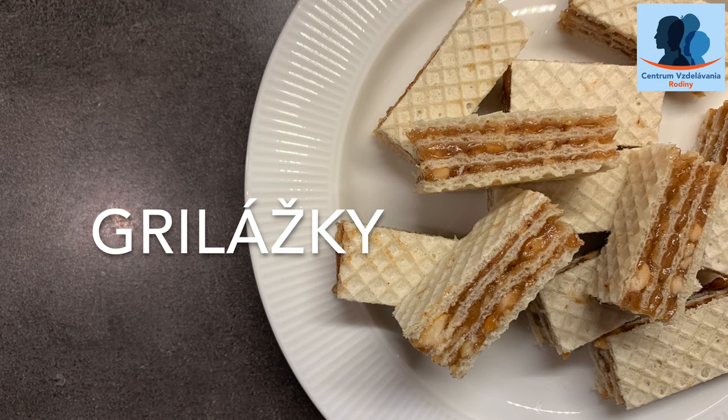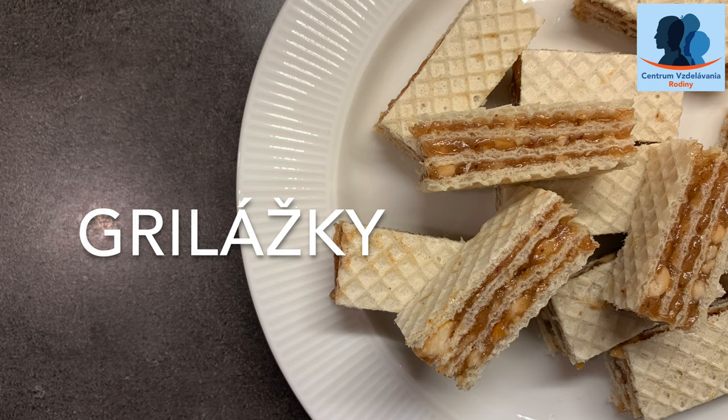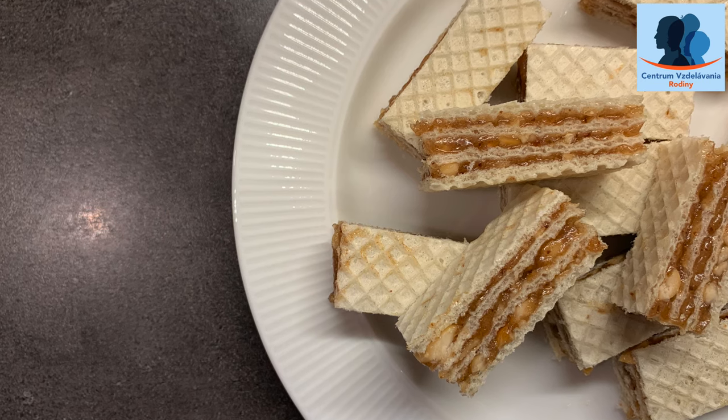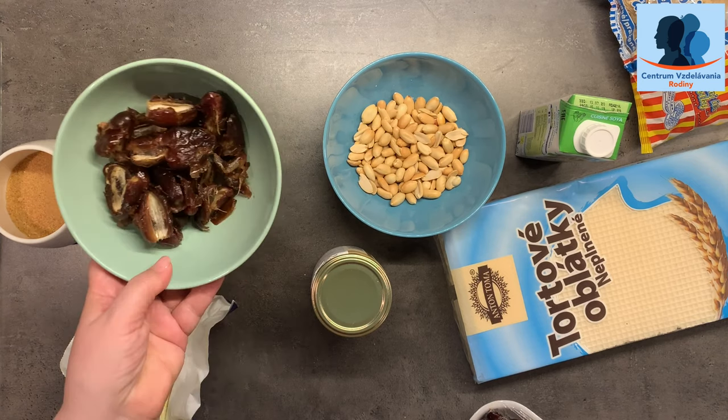Podarilo sa mi to a veľmi sa teším, pretože je to fakt super recept. Síce je to kalorické, ale je to bez cukru a bez soli. Čiže čo na to budeme potrebovať?